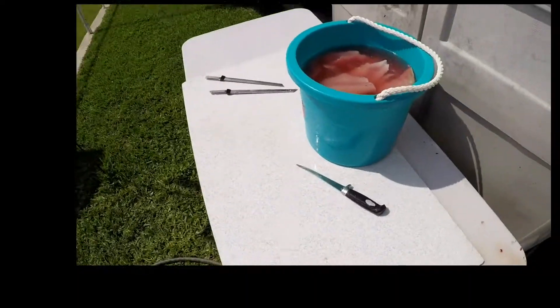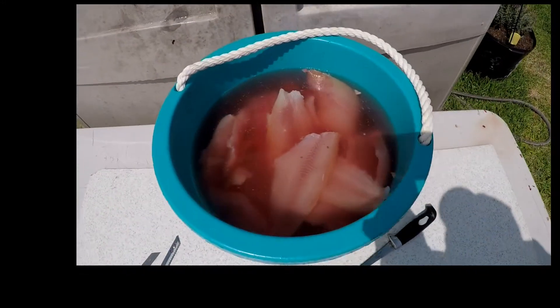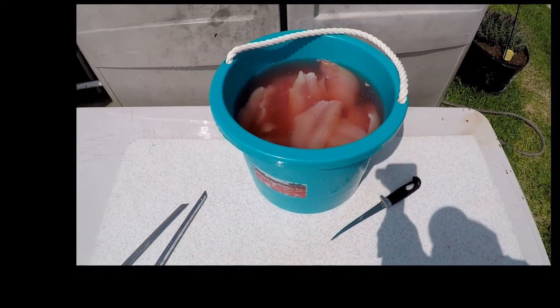Alright, we got this batch done. They're ready to be washed up and bagged up and then put in hot grease as soon as possible.